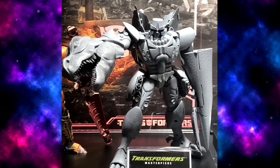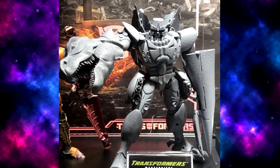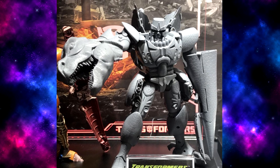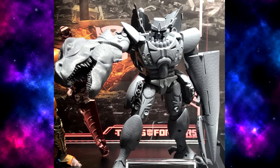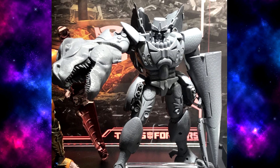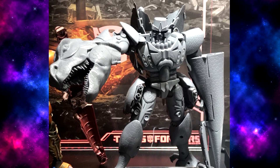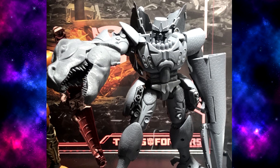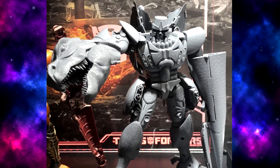No details have been given about if he has any gimmicks. There's been talk about if he has light-up eyes like Primal does — I think he probably will, at least the robot head probably will. There's also been some talk about if his dinosaur mouth will have a light-up gimmick inside it, since that was usually his main ranged weapon. I think it could.